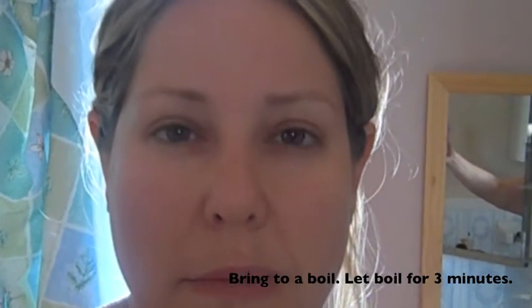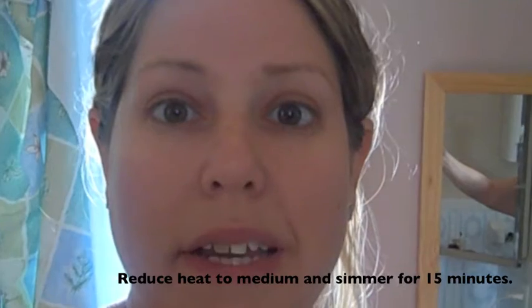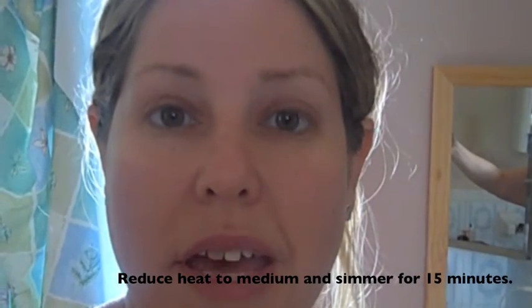So if you want more details about coffee enemas, there's a wealth of resources on Google. I've learned about it by researching the Gerson method. All you do is brew up regular organic coffee — make sure it's caffeinated — three tablespoons along with three tablespoons of pure water. You boil it on high on your stove for about three minutes, then lower the heat and simmer for 15. Let it cool down, then you can get an enema bucket, BPA free or stainless steel from Amazon.